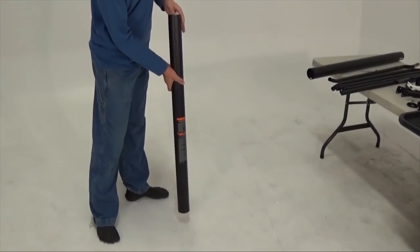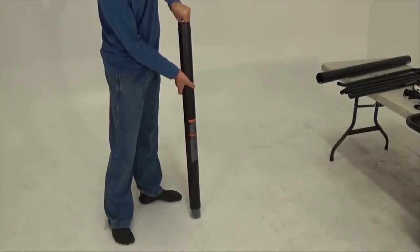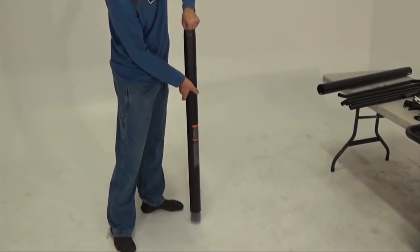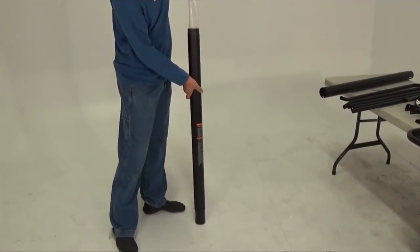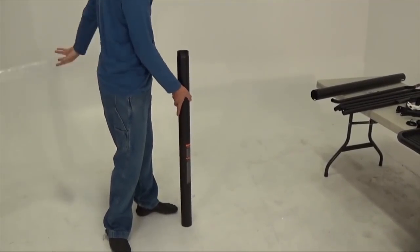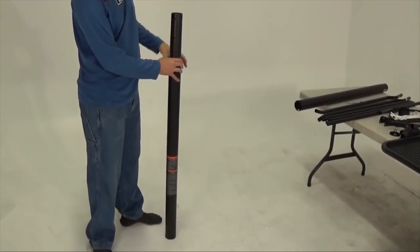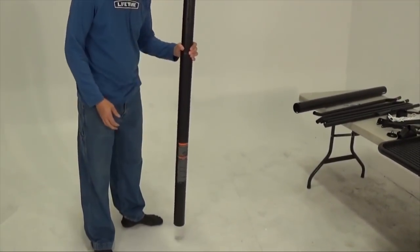Start by locating the middle pole and top pole sections. The top pole is covered in plastic inside the middle pole. Keep the top pole inside the middle pole, but pull the top pole a few inches out of the bottom of the middle pole. If the poles become separated, insert the top end of the top pole up through the bottom of the middle pole.